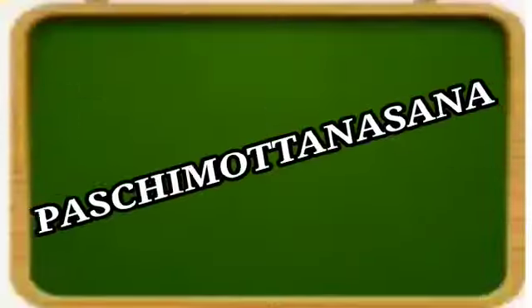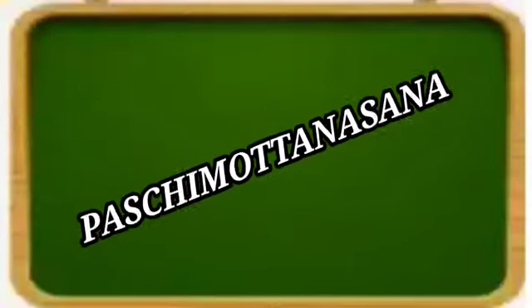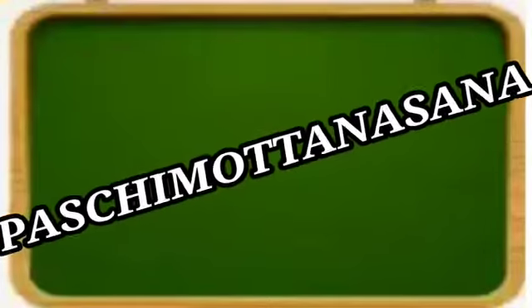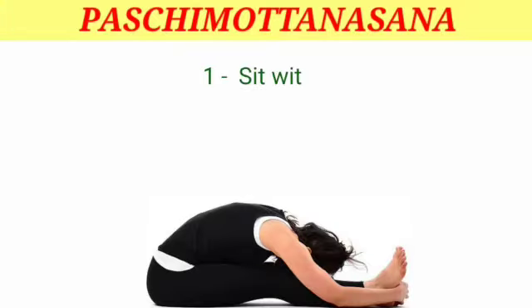Next asana — Pashimottasana. This asana stretches the Pashim portion of the body, hence the name Pashimottasana.